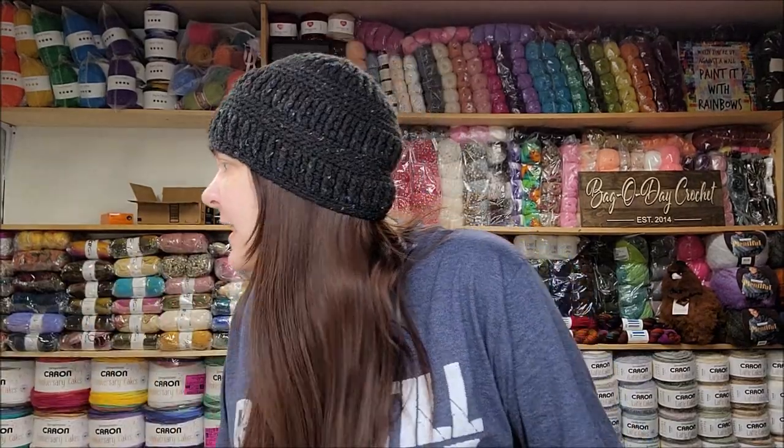Hi everybody, it's Crystal! So today I wanted to do a quick video since right now, as of 11-2-2020, it is fall and winter's coming up. A lot of people like to make hats and put pom-poms on them, and I get asked a lot where I buy my pom-poms, which are the best, and how you attach them. I'm going to show you now.